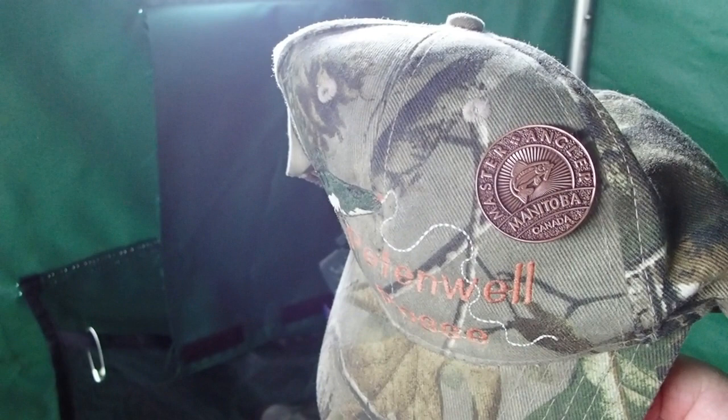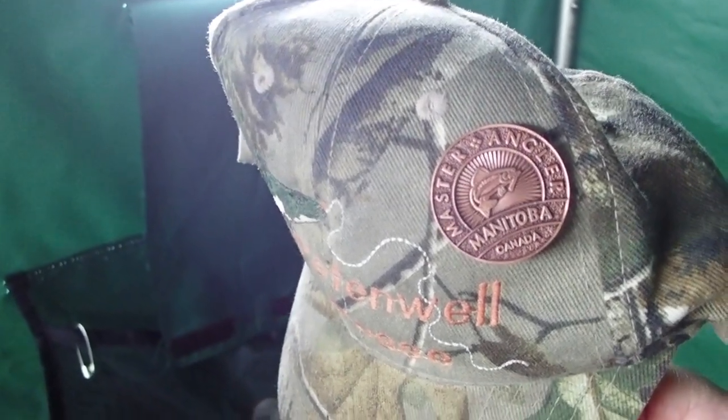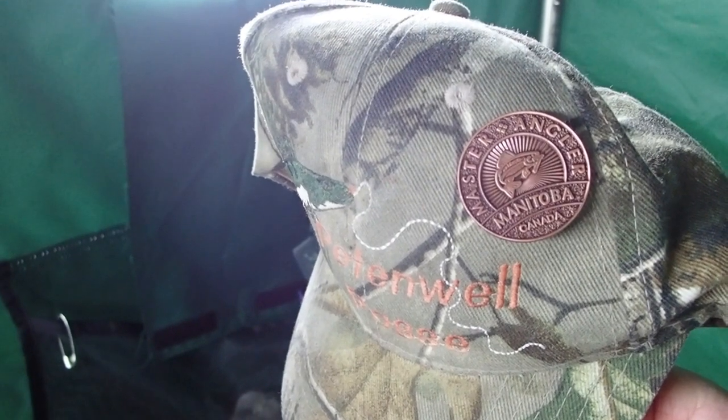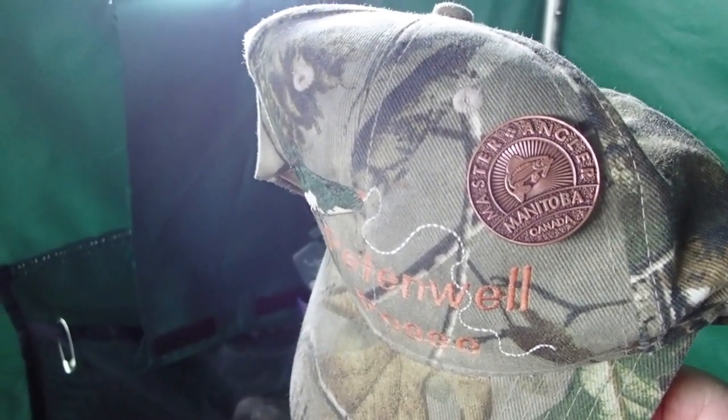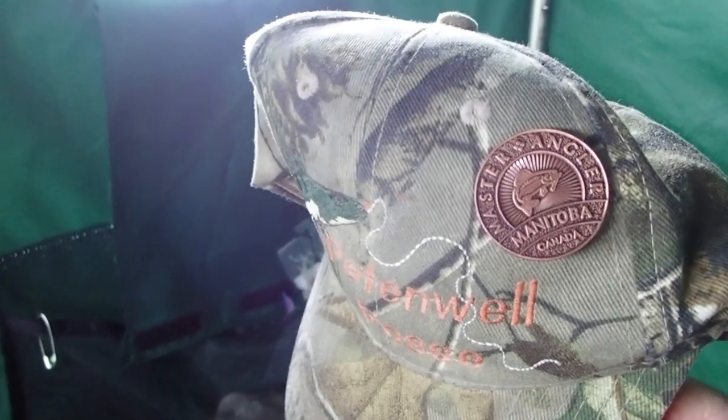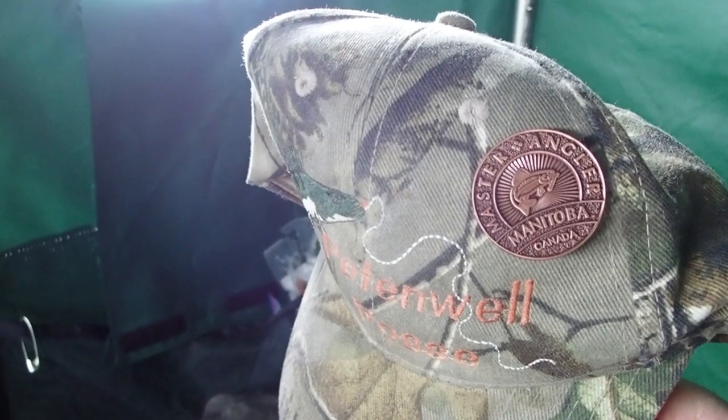I didn't bring any heat, didn't bring a lantern, didn't bring a Mr. Buddy or anything. But I'm fine, I'm having a good time. Got the burgers going, going to have some lunch. Wanted to also give a shout out to Tilo — he donated this very cool master angler pin. It's a Manitoba Master Angler Medallion, and I've got it on my Pete and Walt Posse hat. I guess they don't hand these out anymore, so I really appreciate those guys sending it my way in memory of the master catfish I caught when I was on the Manitoba trip in July. Thanks again Tilo — love the coat, love the pin.